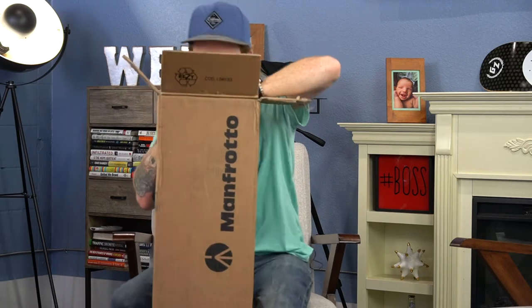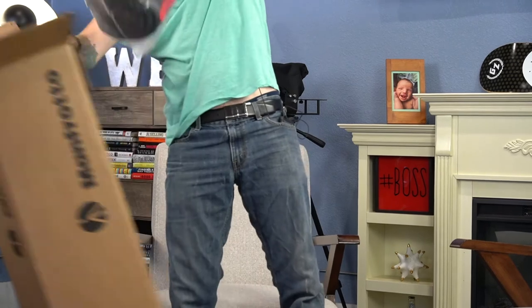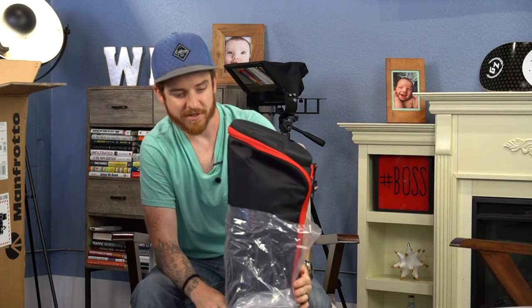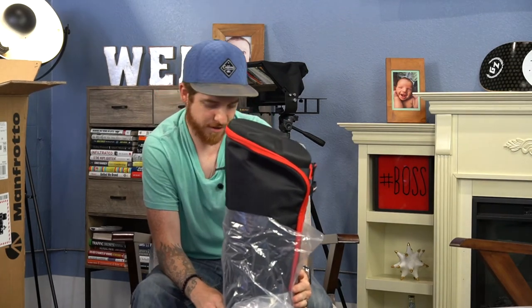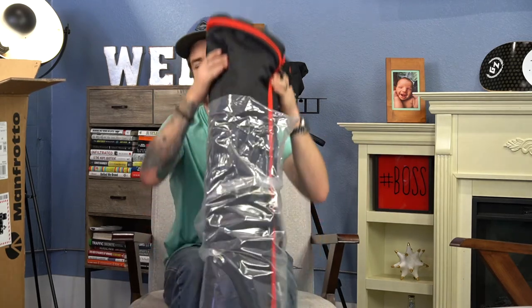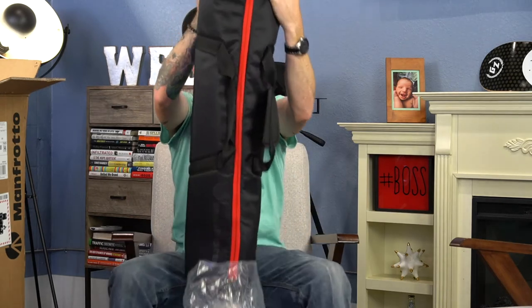It's even got a bag. Now this thing is awesome. I've actually used these a number of times when I worked in churches, doing video production for weddings, doing all kinds of videos, but I've never had one myself, and I've finally reached a point, thanks to you guys, thanks to all my amazing clients, to be able to afford to get one of these bad boys.